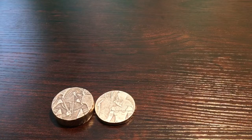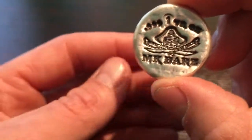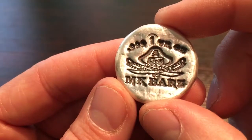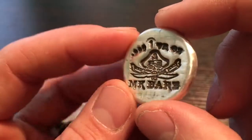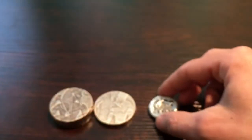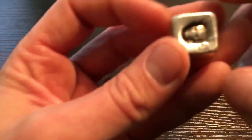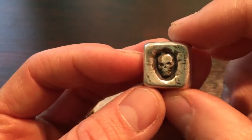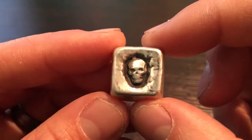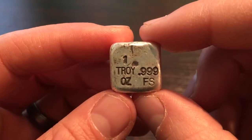I also ordered another 1 ounce round by MK Bars. This is their Pirate Captain, $9.99, 1 troy ounce. I also ordered a 1 ounce silver cube skull by MK Bars — 1 troy ounce, $9.99 fine silver.